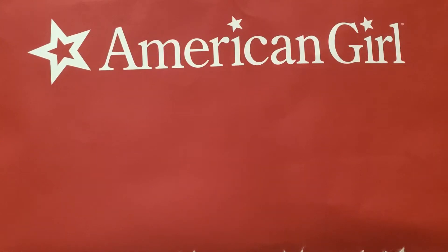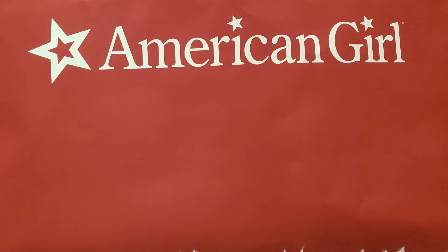Hey guys, welcome back to my YouTube channel. This is the American Girl Doll YouTube channel now. You might see some of my videos, old videos from my other account, but this is my new account. I've been doing American Girl Doll videos.